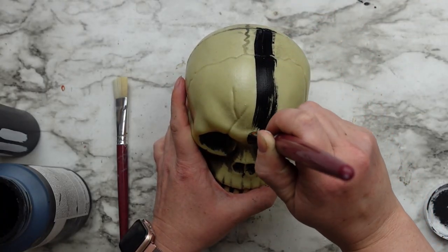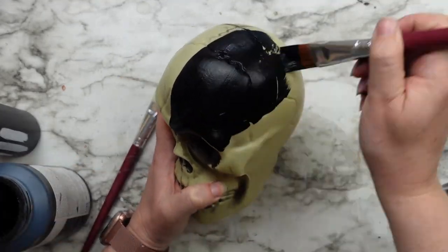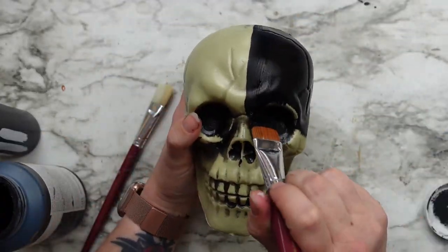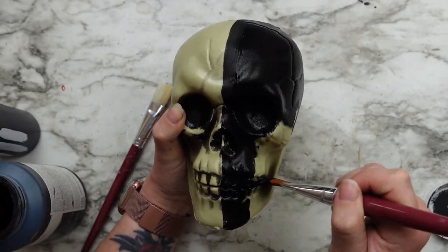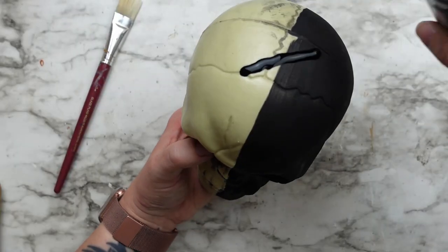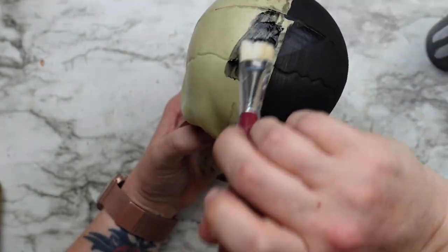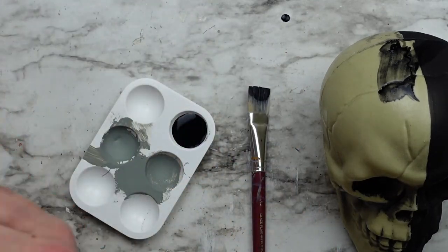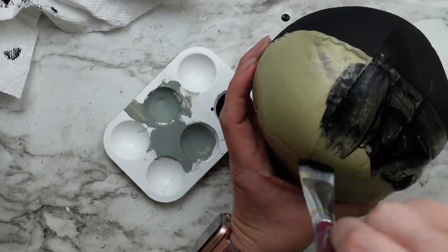I started with the ink side so I could then compare the Black 3.0 consistency, since I already know how the Waverly chalk paint works. Then for the Culture Hustle side, you have to shake this paint really well to mix it up. I was not expecting the consistency of this paint to be so runny and liquidy, so I got out one of my paint trays and poured some of the paint into that to make it a little bit easier.